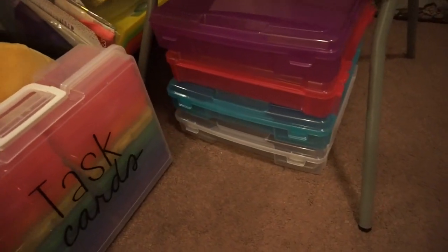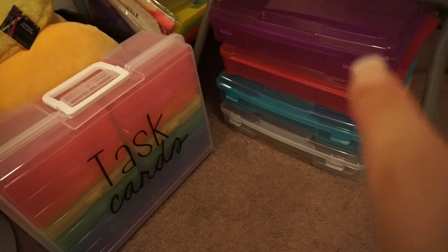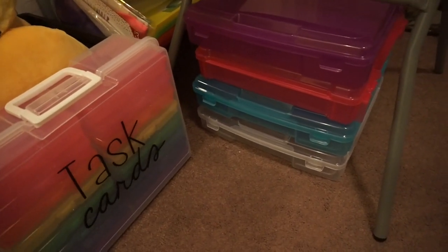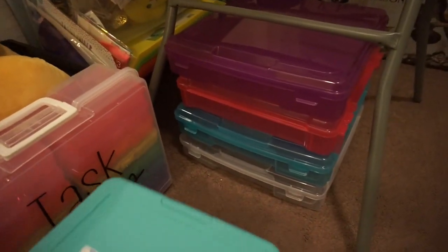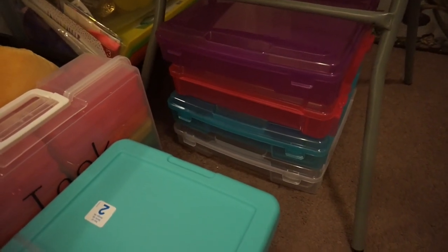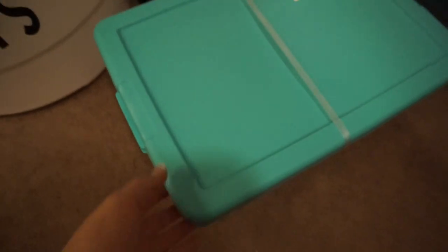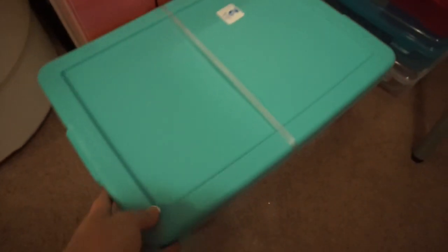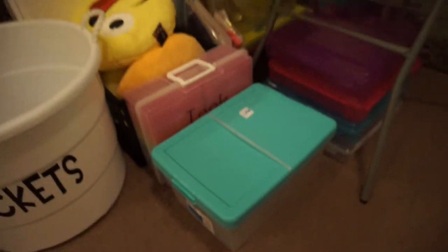I found these at Michael's — they were four dollars each and they're perfect. I might put my centers in there or store materials — I'm not sure what I'm going to do with them yet, but I know there's a good purpose. I also plan to put construction paper, cardstock, and other types of loose paper in one of them.